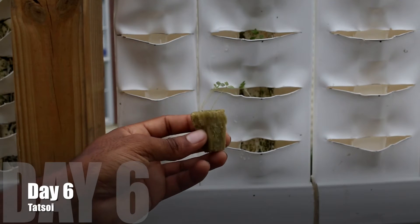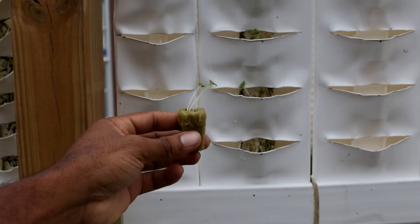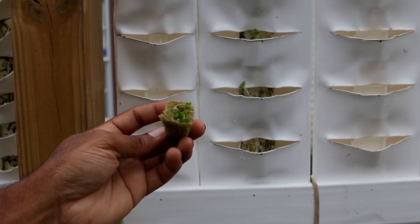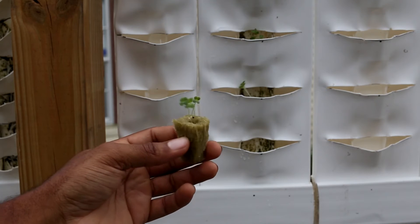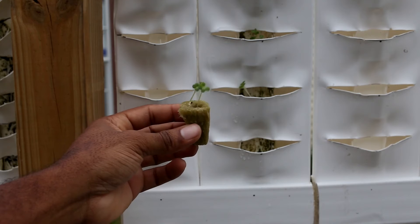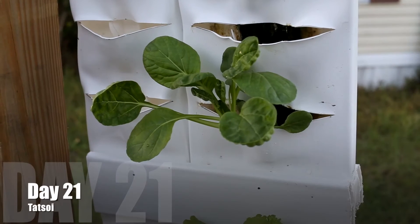Now moving on to day six. I planted three seeds and three seeds germinated. So now I'm just checking to see if there's any stragglers or any weaklings inside of the bunch. I can see one right there on the right. That one looks like it's going to be a weakling, but I'm going to put it inside of the panel.